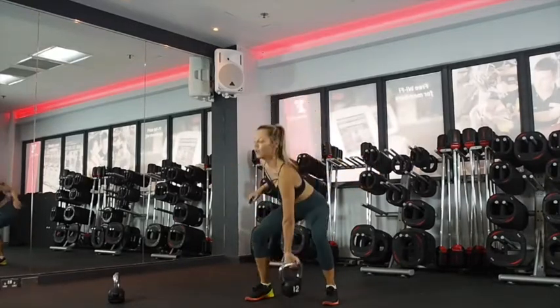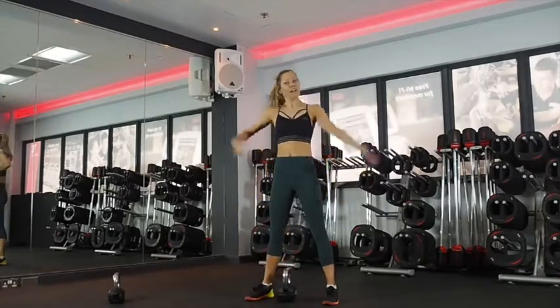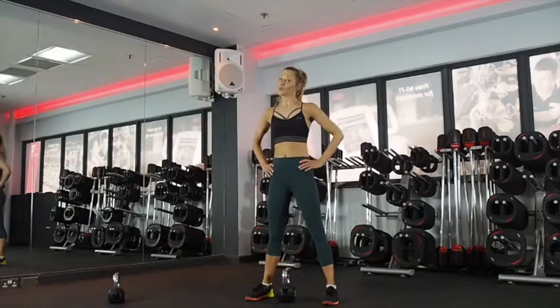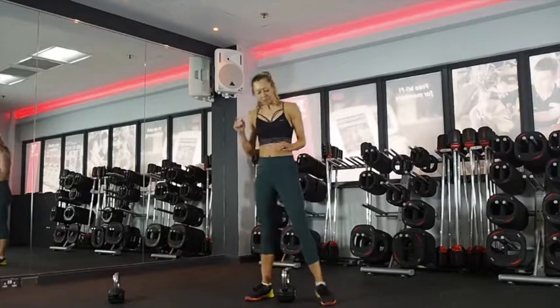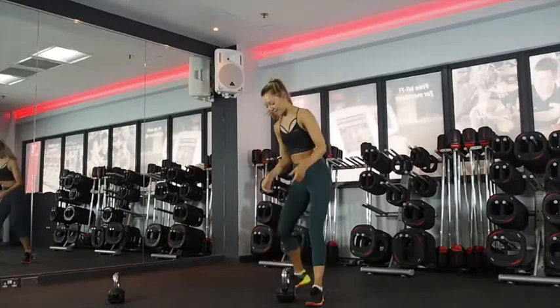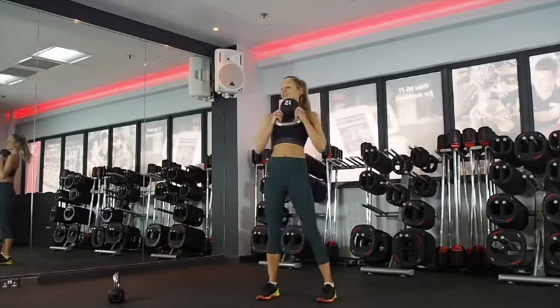Good work guys. Chest up. Last few seconds. Five, four, three, two. Squat with a pulse next — 40 seconds. I want nice deep squats. Out of breath already! 10 seconds. I like to hold it this way — you can rest it on your chest.